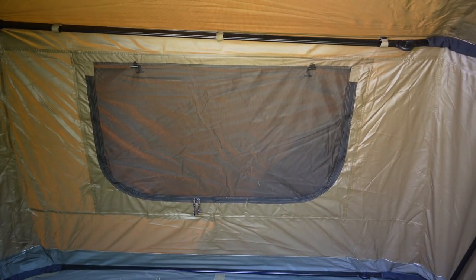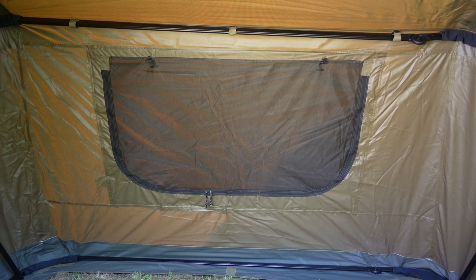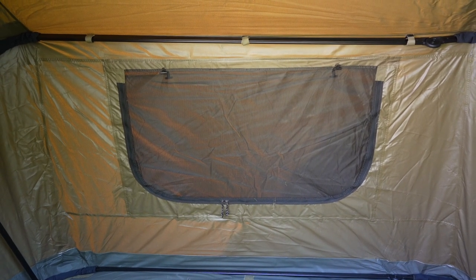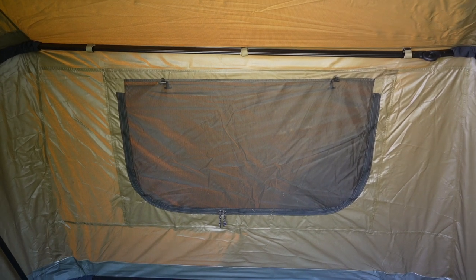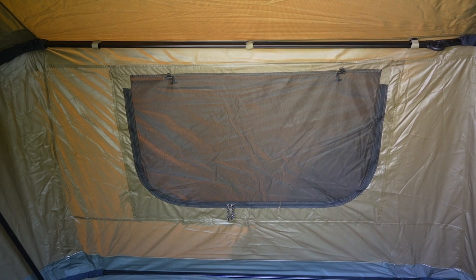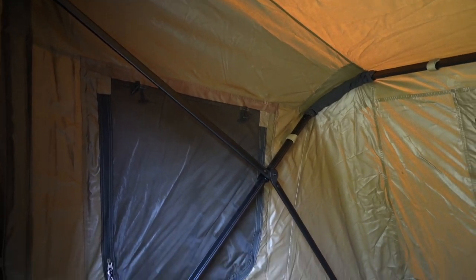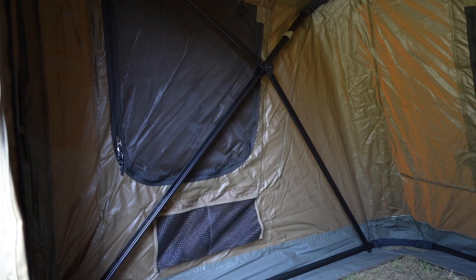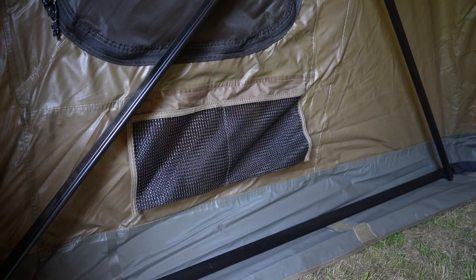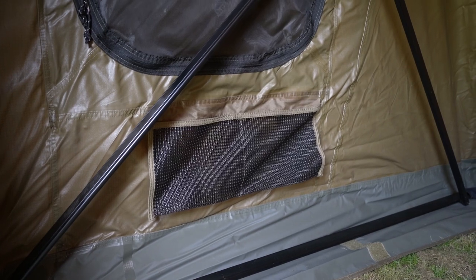We've got a rear vent that actually fully opens as well — it isn't just mesh, you can fully open it and pass things through to people. Use it as a dinner hatch, use it to pass stuff into the bin behind the bivvy — whatever you want. Over here you've got your X-frame and side fence. There are some little pockets, and they are rubberized as well. The material is bang on.